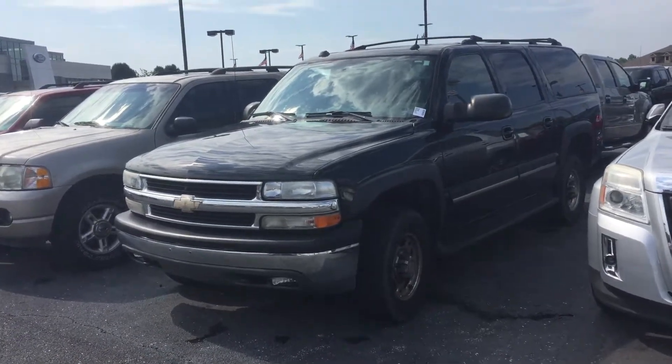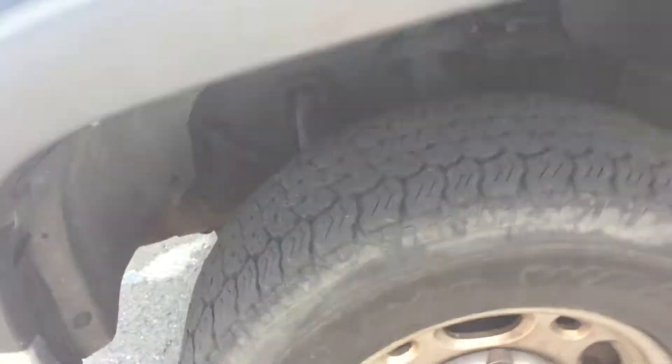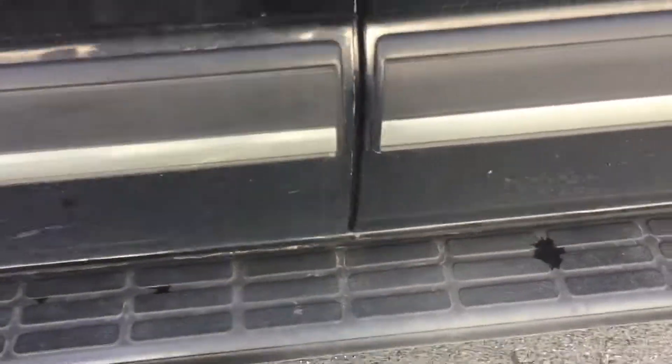Hi, this is Chris Dillon over at Bill Estes Ford. I'm going to show you our 05 Chevy Suburban — sorry, they all look pretty close to the same. Wheels and tires look in very good shape, running boards still on there, really firm.